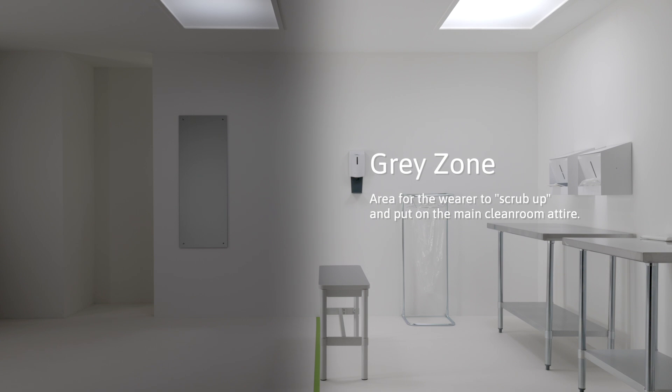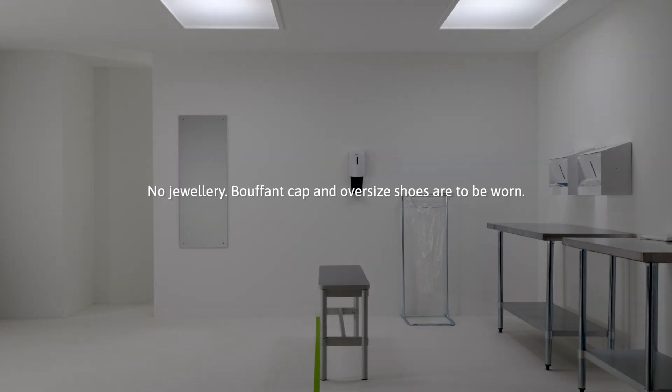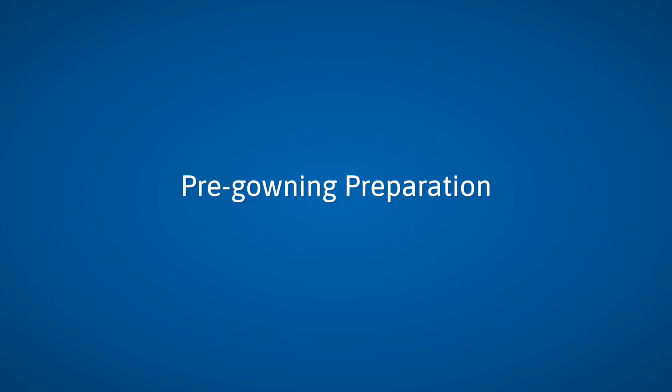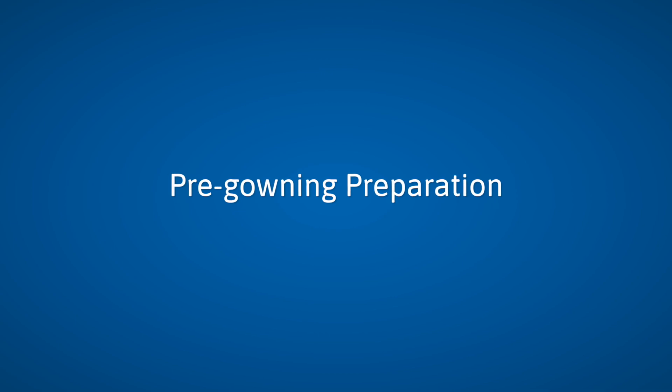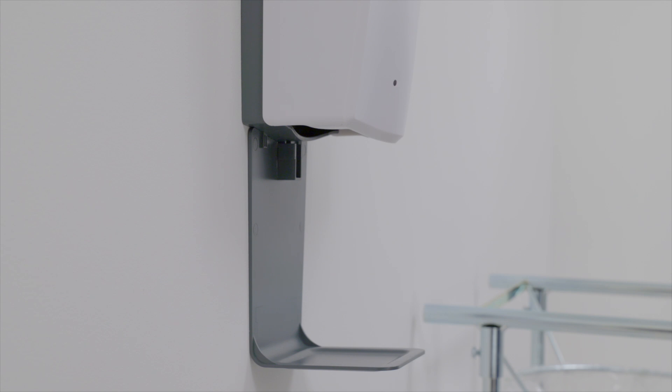Gray zone: this is an area for the wearer to scrub up and put on the main clean room attire. White zone: this is a clean area where the wearer changes into their clean room footwear. The wearer is required to remove facial cosmetics and jewelry. Bouffant cap and overshoes are to be worn prior to entering the gray zone. If needed, sanitize hands prior to donning the first sterile gloves.